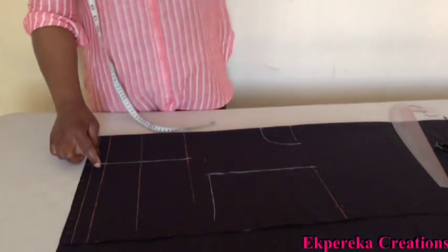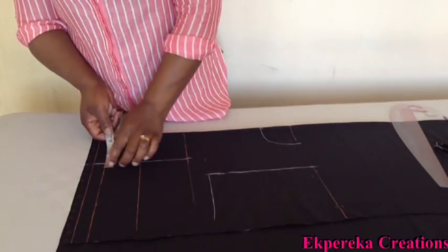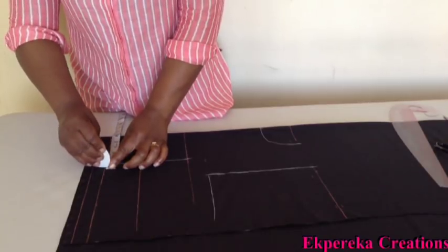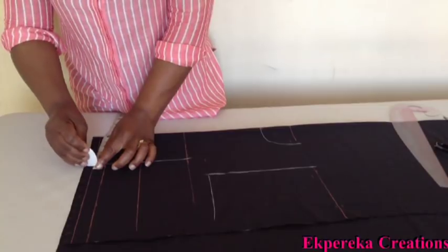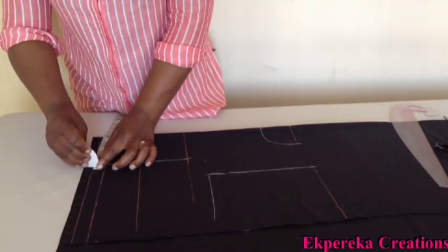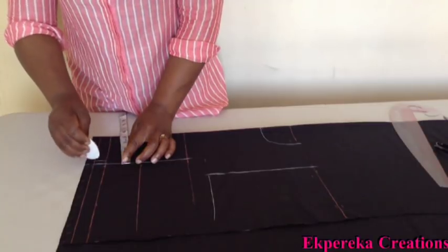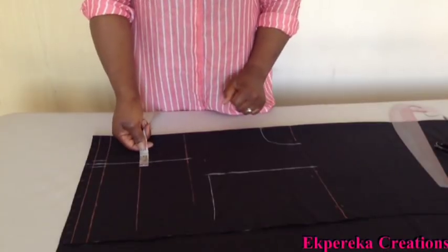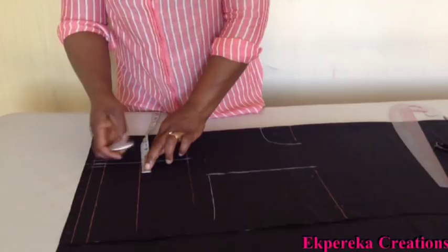On the waistline, I'll mark half inch on both sides. On the underbust, I'll mark one inch on both sides.